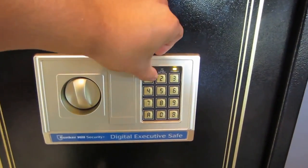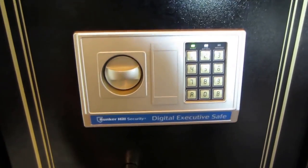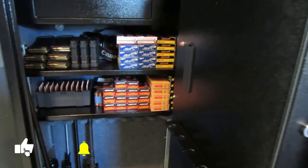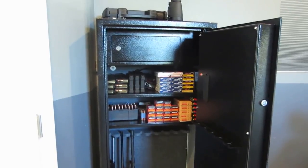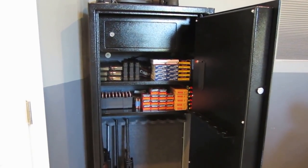The factory code is 159K. You lock it, enter the code, and it unlocks — just turn and pull it open. As you can see, it's housing my small collection of firearms. I didn't need anything big; I just needed a security cabinet.